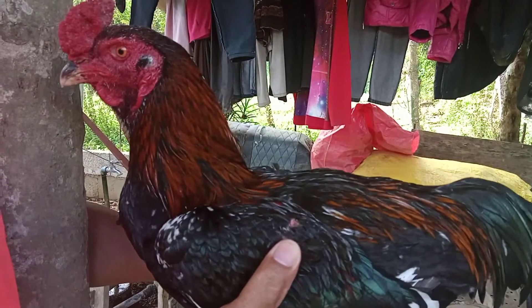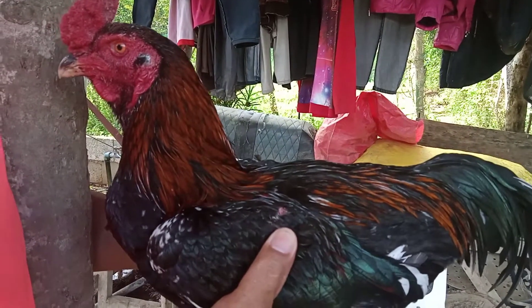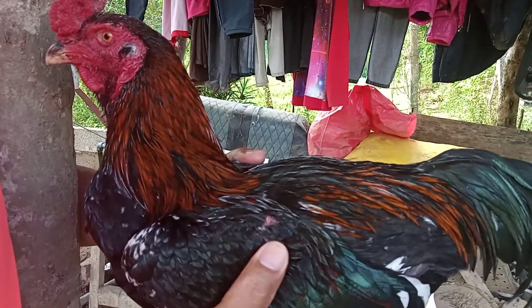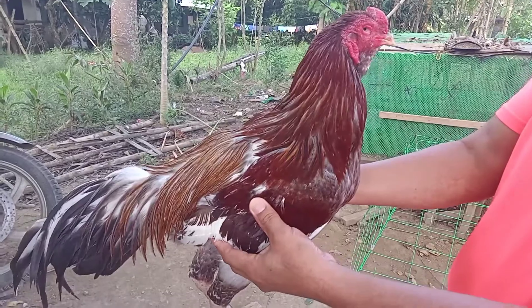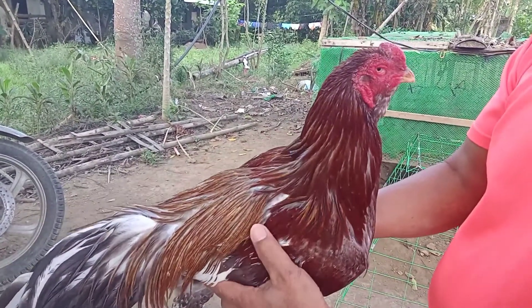Native chickens are domesticated chickens, but they are not actually purely domesticated — they are still wild. So there are some ways that we can make them truly domesticated. They are domesticated, but there are some that are still wild.